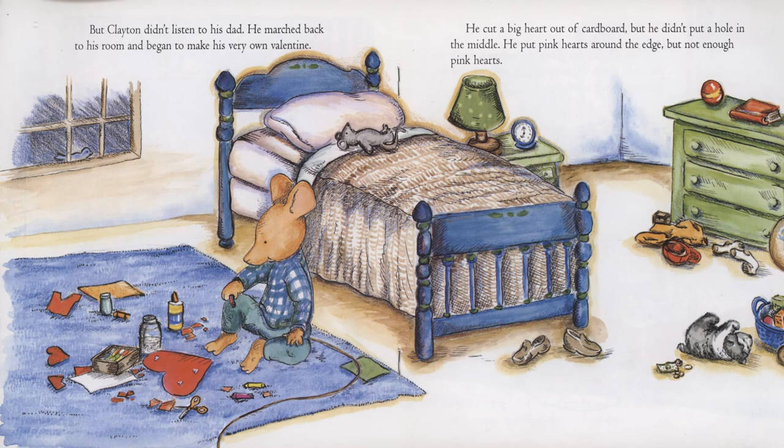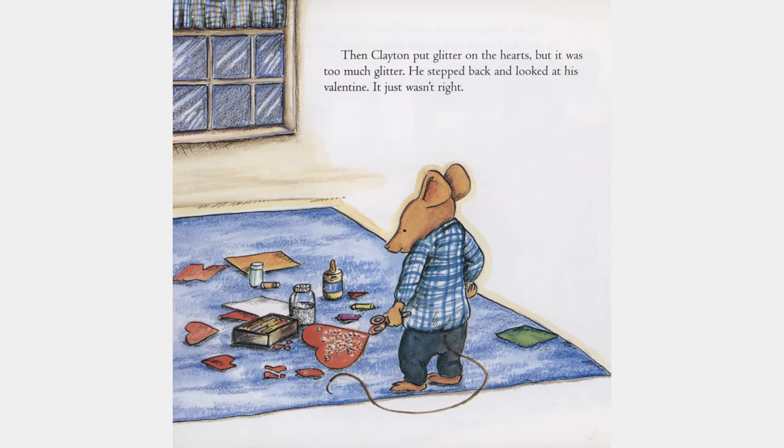Clayton didn't listen to his dad. He marched back to his room and began to make his very own valentine. He cut a big heart out of cardboard, but he didn't put a hole in the middle. He put pink hearts around the edge, but not enough pink hearts. Then Clayton put glitter on the hearts, but it was too much glitter. He stepped back and looked at his valentine. It just wasn't right.